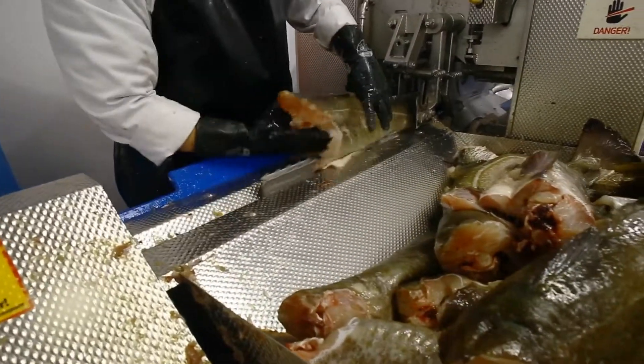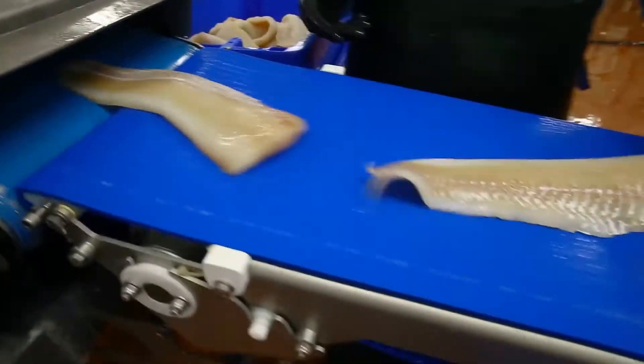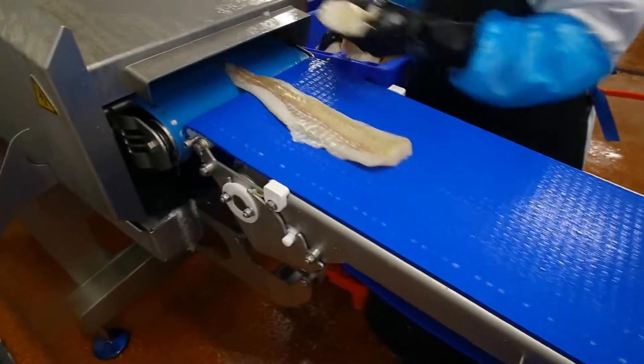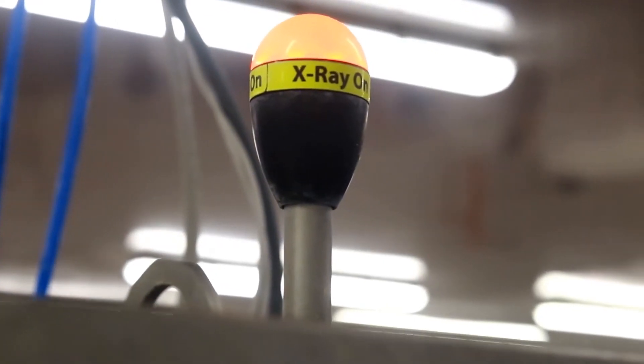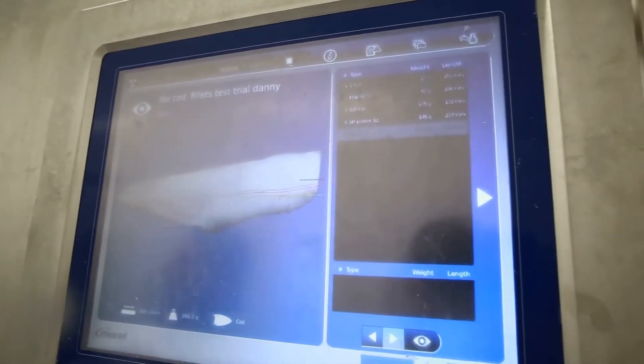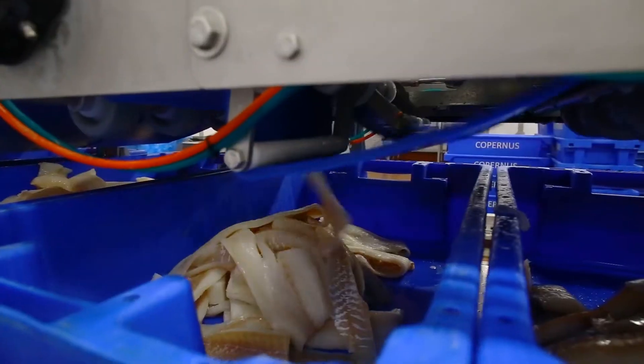Our filleting line is used to remove the fillet from the carcass. It then continues on through a skinning machine and onto a trimming conveyor before being pin boned and portioned through our Marrel FlexiCut. This highly intelligent machine, which is one of only a handful here in the UK, X-rays each fillet to determine the optimal cut, which are then carried out automatically using high pressure water jets.